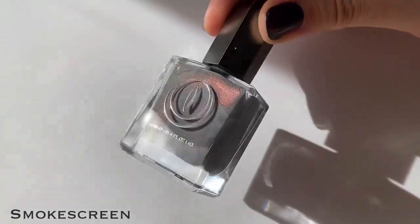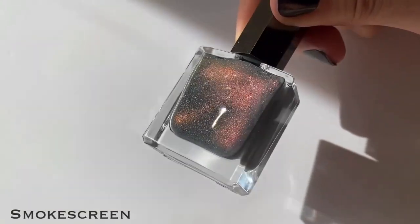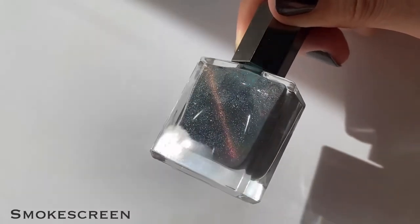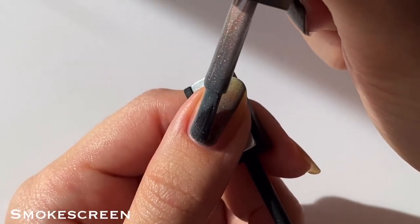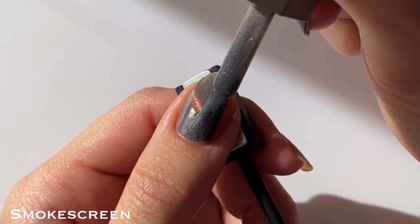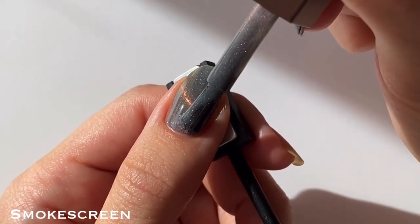Now onto the magnetics. The first polish I'm sharing is Smokescreen, which is the 2.0 version of Stellar Halo. It's a medium gray base with a strong pink magnetic pigment that shifts to orange and even to yellow and green in more extreme angles, and it also has these tiny micro holographic glitters as well.